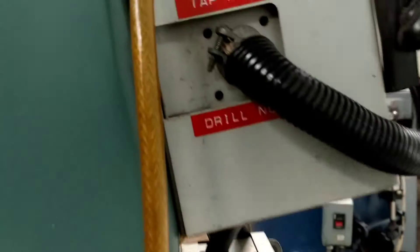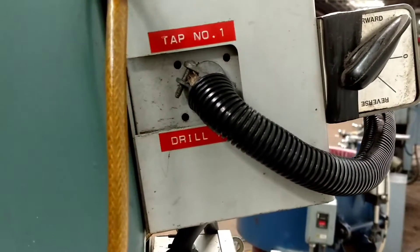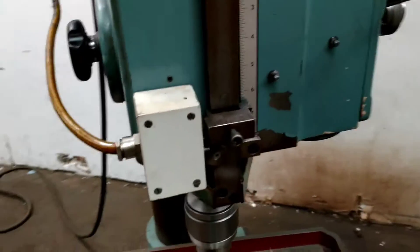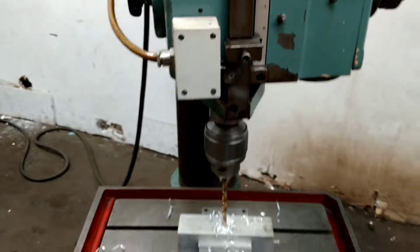There's two modes. You can run it in tapping mode, where it will go down to a certain depth and then back out. Or you can run it in drill mode and it will go all the way through the part — it won't pay attention to the limit switches if you run it in drill mode.